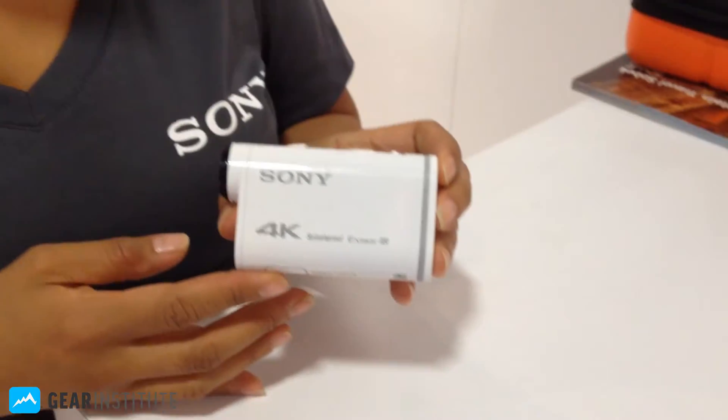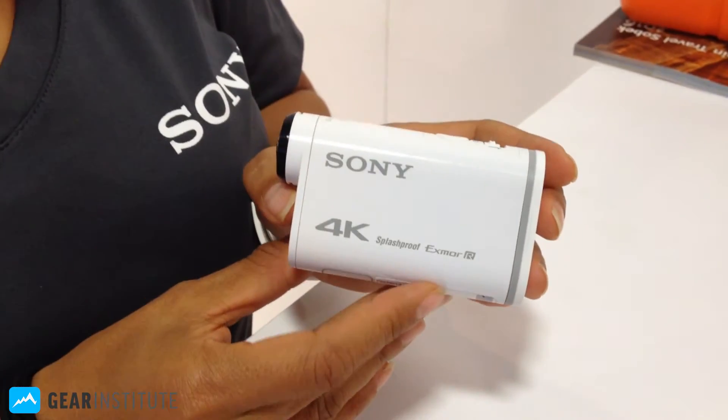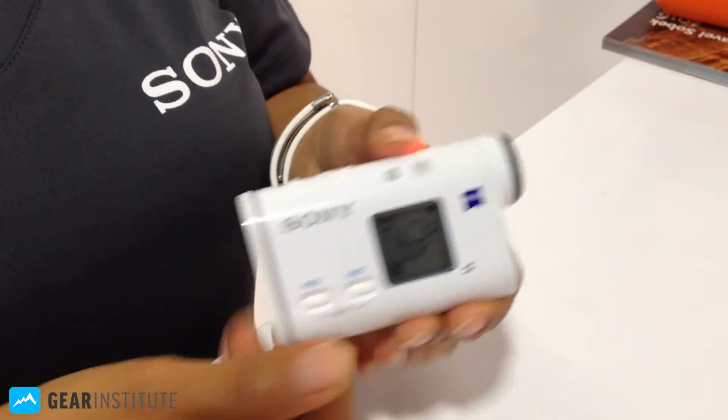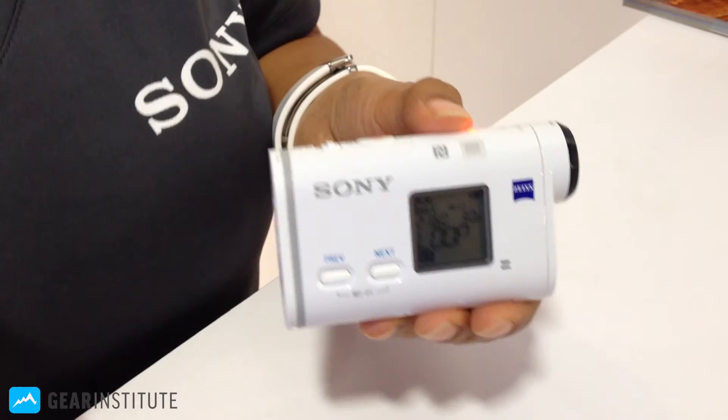Hi, this is Christina Burris with Sony, and we are showing today the Sony 4K Action Cam, which is completely splash-proof out of its housing. It has an X-Marsimus sensor, which is great in low-light. SteadyShot is built inside, so you can have super-steady videos, even when you're out there rocking and rolling on the mountain.